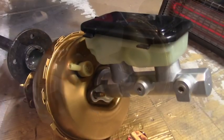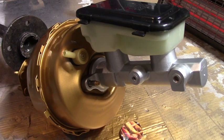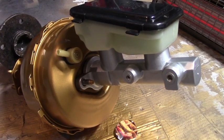Here's the finished master cylinder and booster. I think that's gonna look really great in the car — can't wait to see it. Of course that's a lot of wrenching, and that'll be another video.